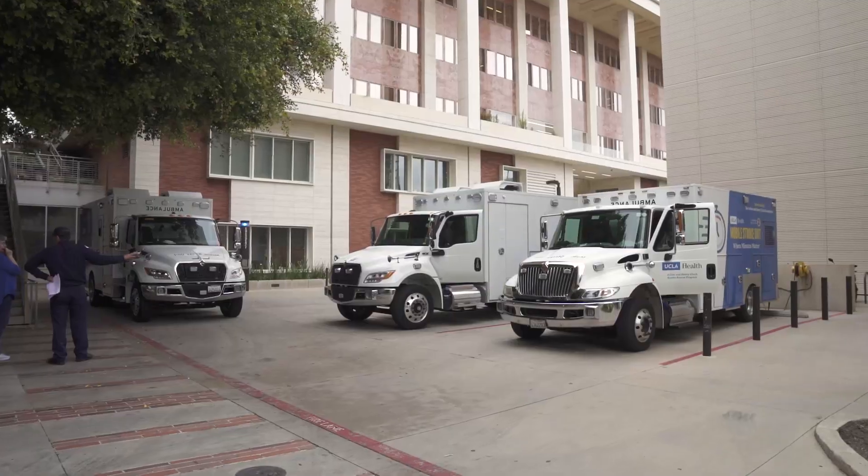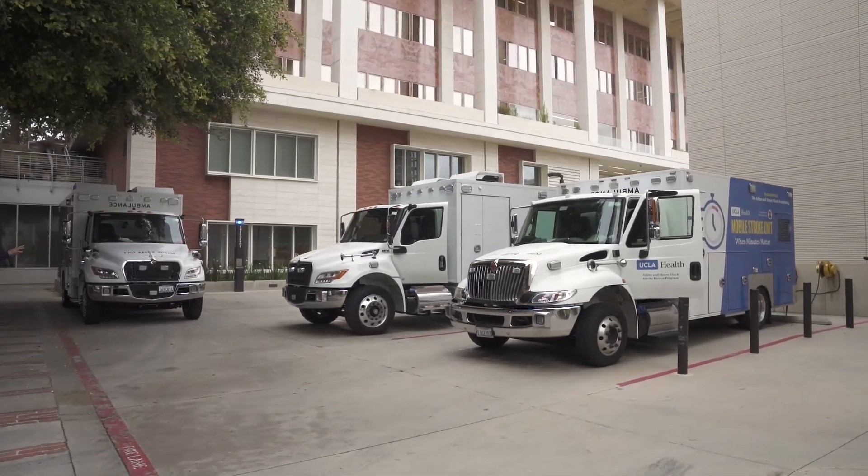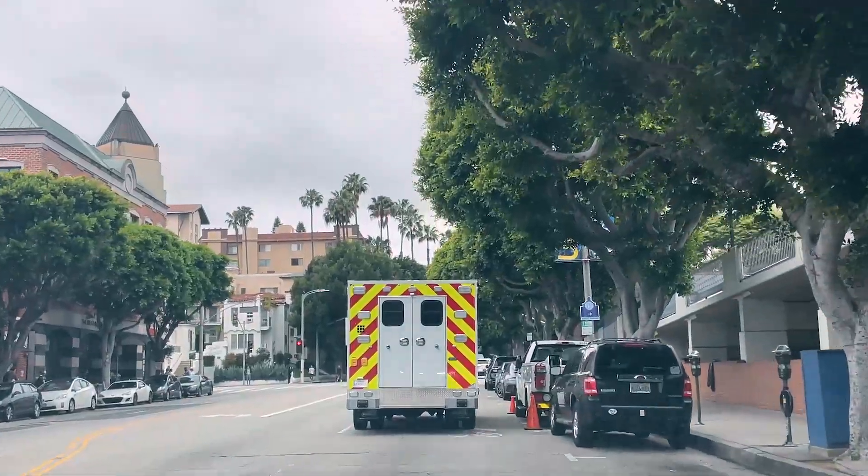Hi, I'm Laura Tangren, VP of Business Development for Fraser. We're here with our 28th Mobile Stroke Unit. UCLA will be running three Mobile Stroke Units in the Los Angeles area, and this is one of those three.